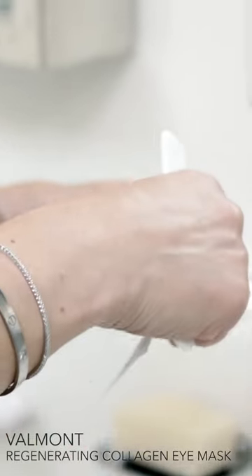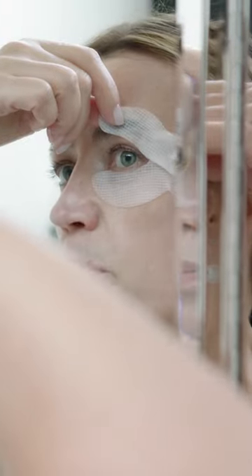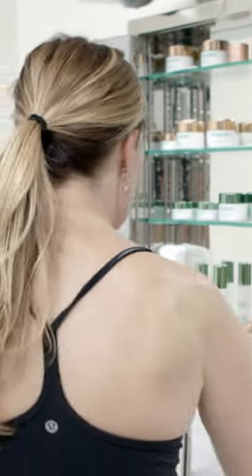Valmo has the best collagen sheet masks and eye patches. It has to fit perfectly. Sometimes I use a little spatula to make sure that it's all smooth.